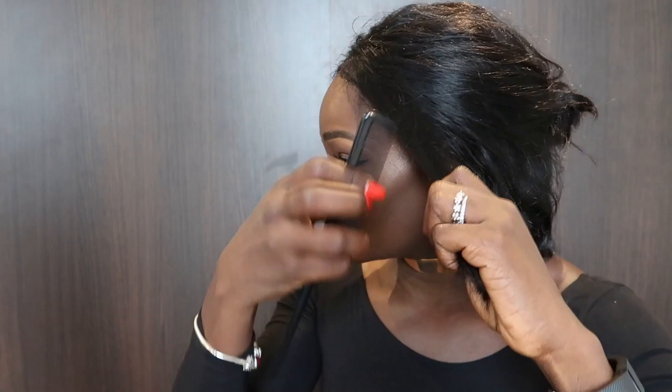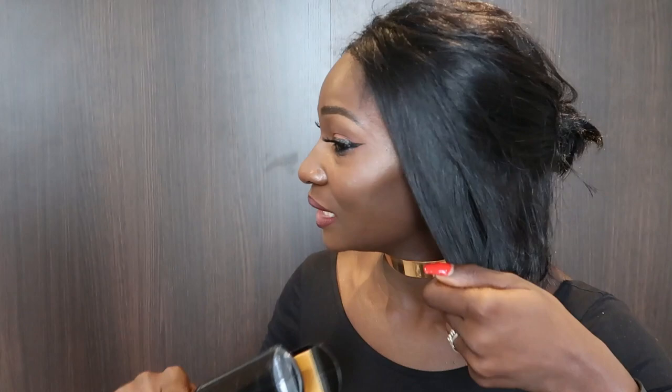I'm going to straighten my hair in no particular order because I can't see the back of my head. Normally I would do this on a mannequin head, but I just thought I should show you guys the way I do it on my own head.